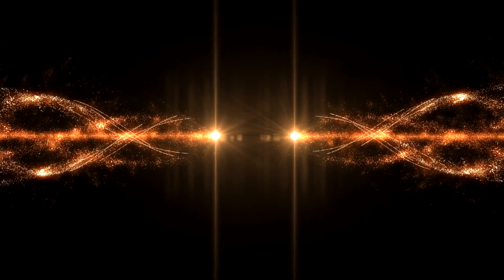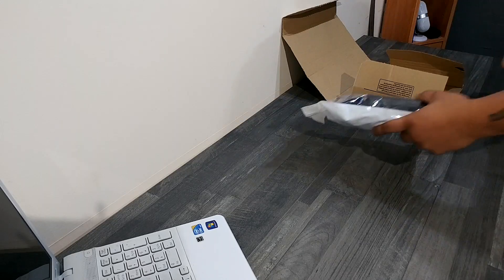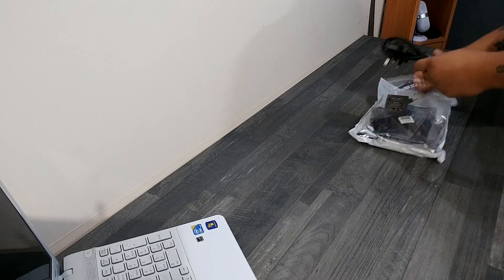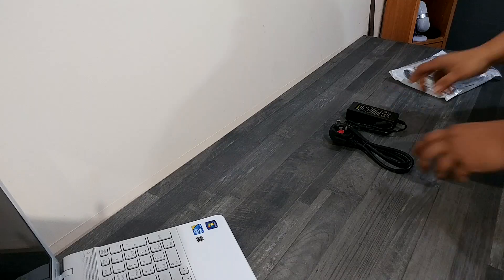If you haven't seen part one, you can find it somewhere around here. I decided to get this kit and share with you what is hopefully going to be a good experience. Inside we get one power cable and one AC to DC adapter.